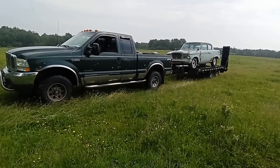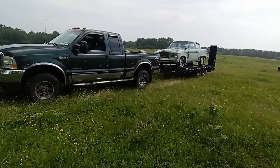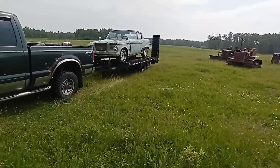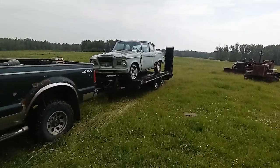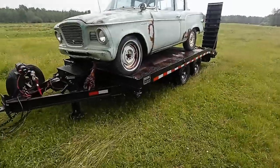We got a mild old road-hard-and-put-away-wet '73 pulling a trailer that's been abused for the last 30 years by a farmer, with a car that hasn't been on the road since about '71. But what could go wrong? Anyway, I got her all strapped down.